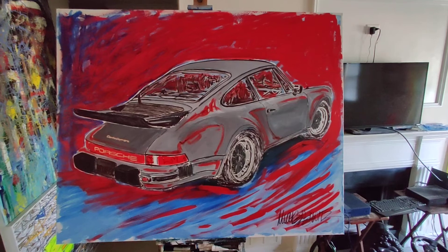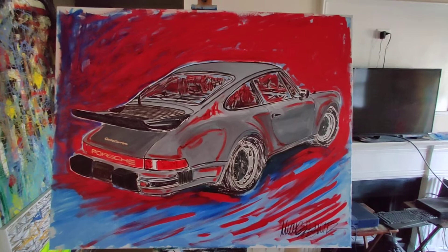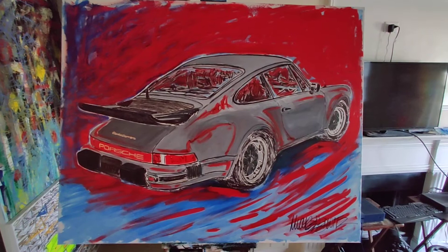Hey everybody, I'm Michael Ledwitz and I'm an automotive artist. Today on P-Car Market I'm auctioning off my 48x60 1976 Porsche 930 Turbo. This was an image I created from Steve McQueen's last new car purchase, which sold at auction about five years ago for $1,950,000. It's a 930 Turbo.